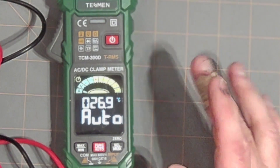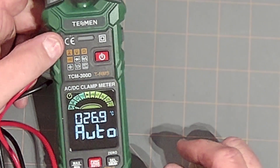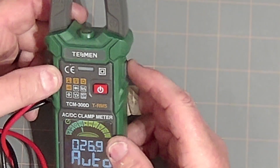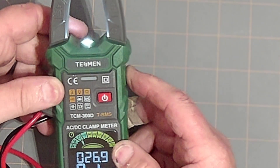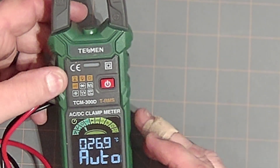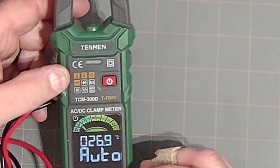I really think this meter is a decent meter for the price. I really, really like this meter. It's very easy to use, especially with the auto feature. It also comes with a light, so you can turn that on as well.